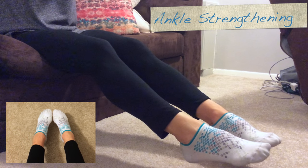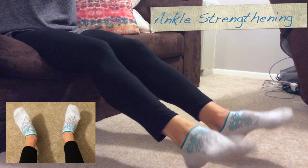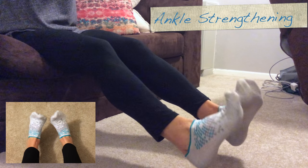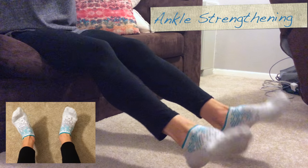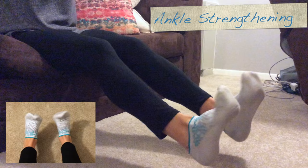Then you reverse that — circles in, again for 10 reps with full range of motion.